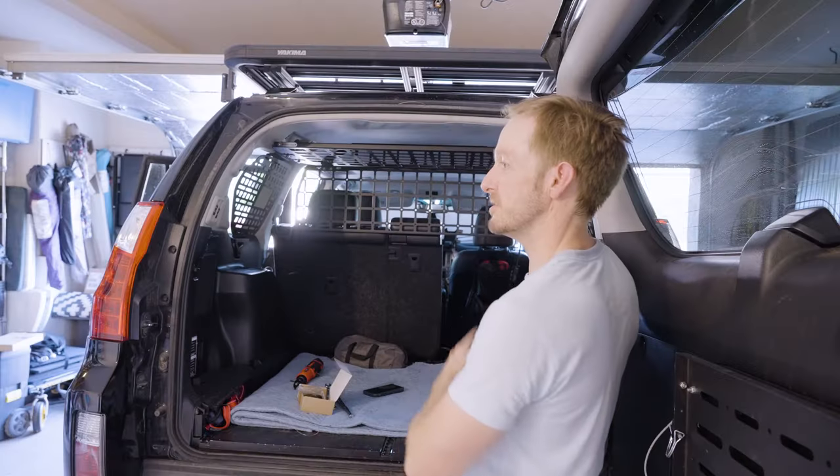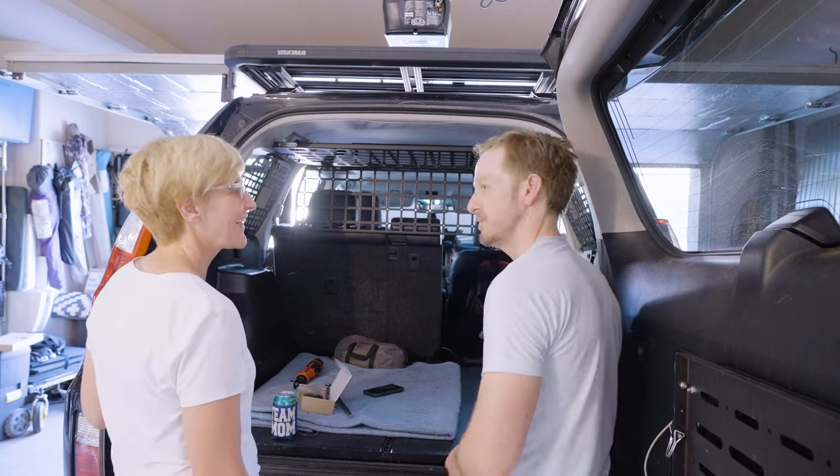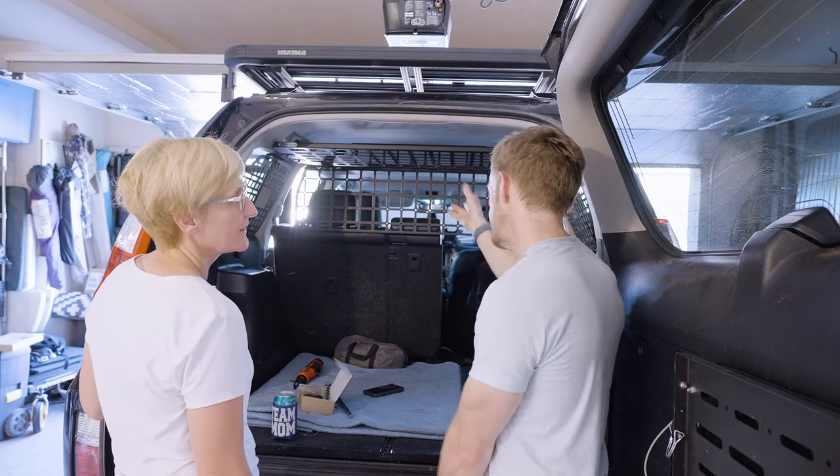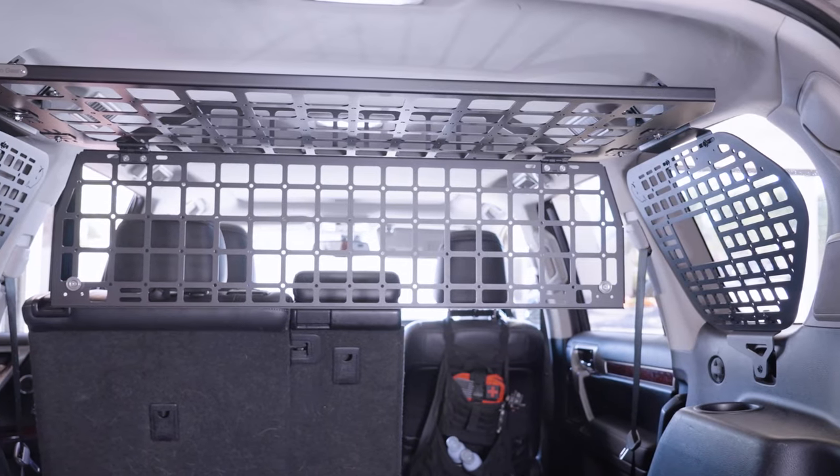Be sure to show it off to your wife and take full credit for installing somebody else's ingenuity. I like it. Dog jail. Check.